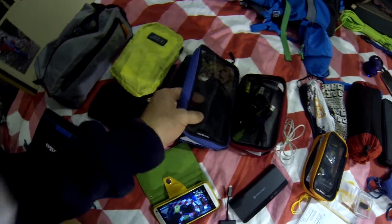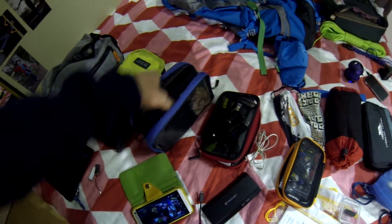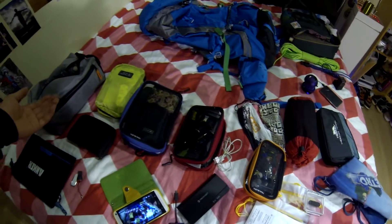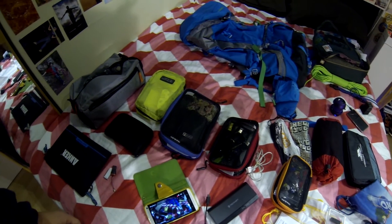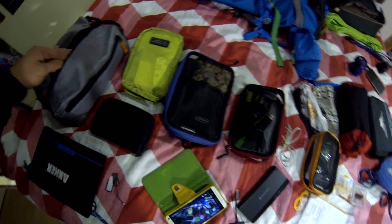In this packing cube there's a deck of cards to keep entertained at the pub or something, a small camera, a Kindle, and a travel journal. I've just taken up reading so I'm looking forward to it — I've got a full free day of travel tomorrow. Kindle is definitely advised for traveling.